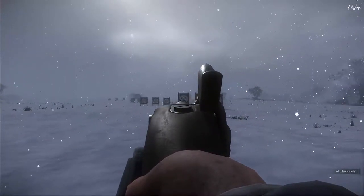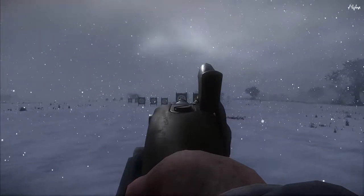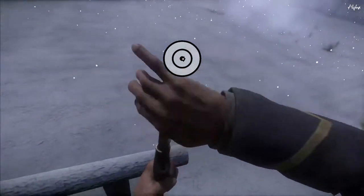If you look at this gun right here, there's your sway. I have the round ball in right now. Let's see how accurate we are at this close range. You can see that was fairly accurate. Not too bad.